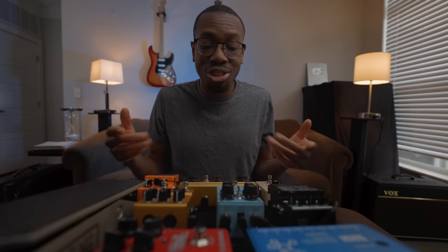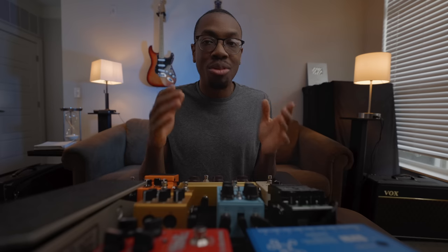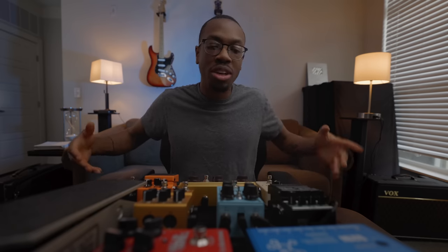So let's get this thing moving. I feel like it'll be way more dramatic if I start out with a big reveal. So are you ready? Here it is, and I'm excited to show it. I've had some of these pedals for years. I've gotten some of these pedals just recently. Some of these pedals, it took me years to find.